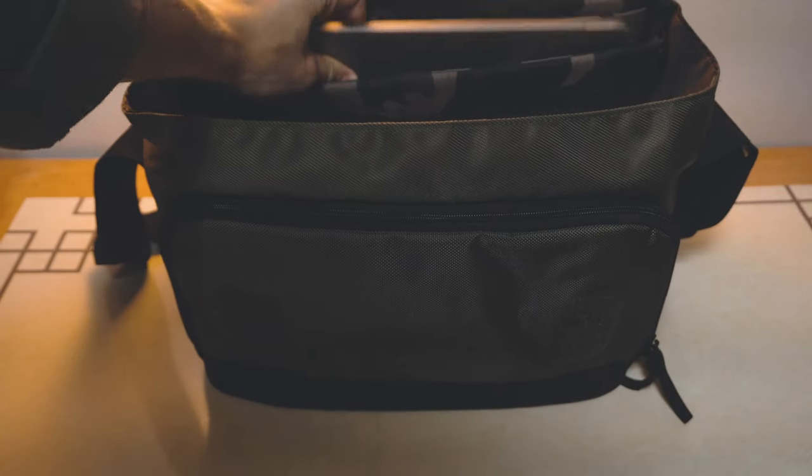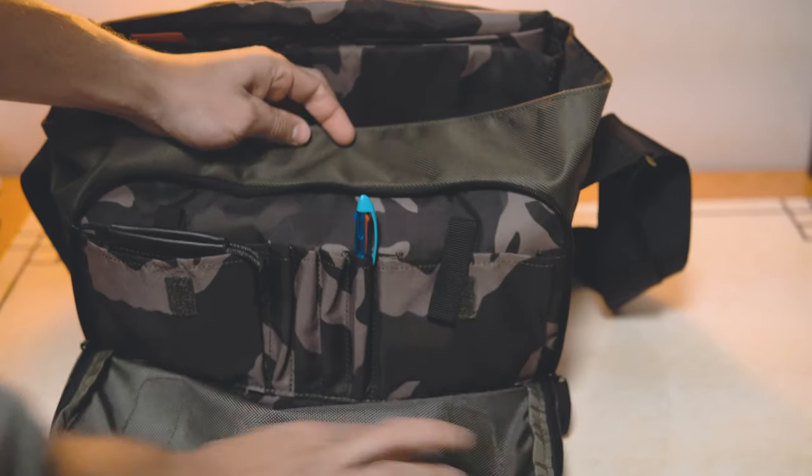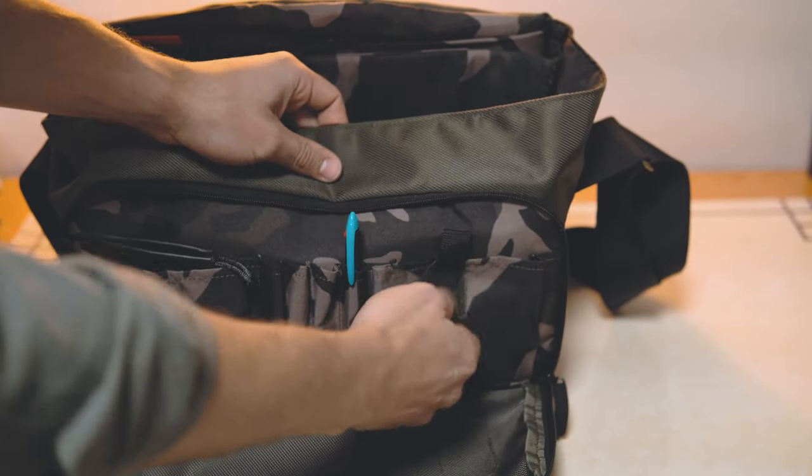I much prefer the form factor of a messenger bag over a backpack because I tend to get quite hot especially during summer, so it keeps me a lot cooler in hot weather. This particular bag also has space for a laptop up to 15 inches, and it's got a very handy front compartment where you can store pens, accessories, and other small items.